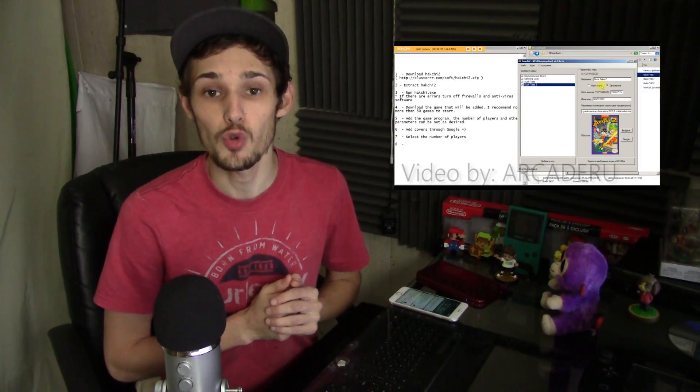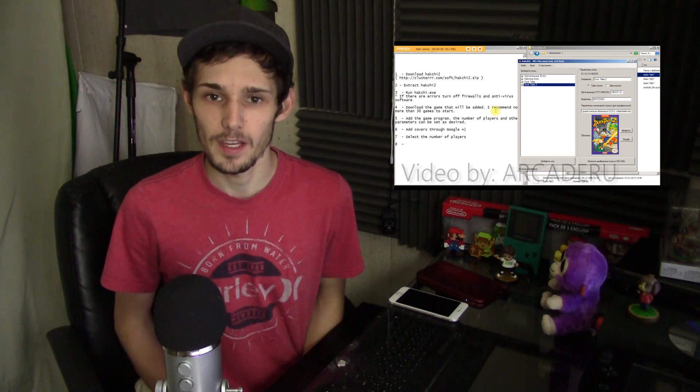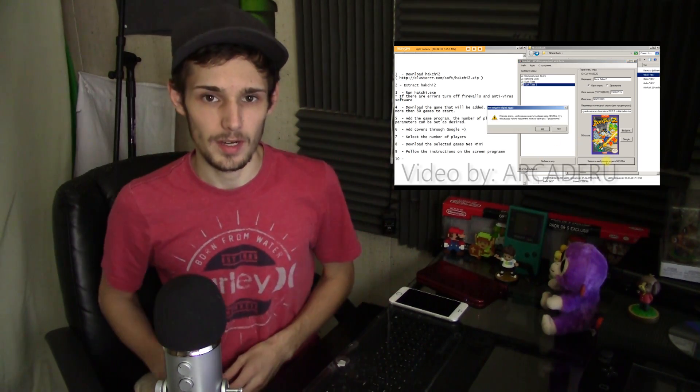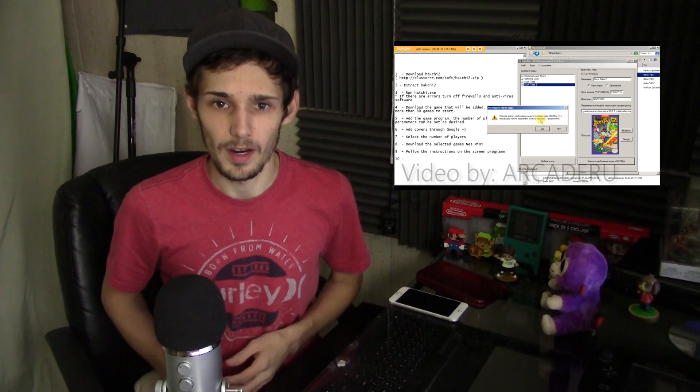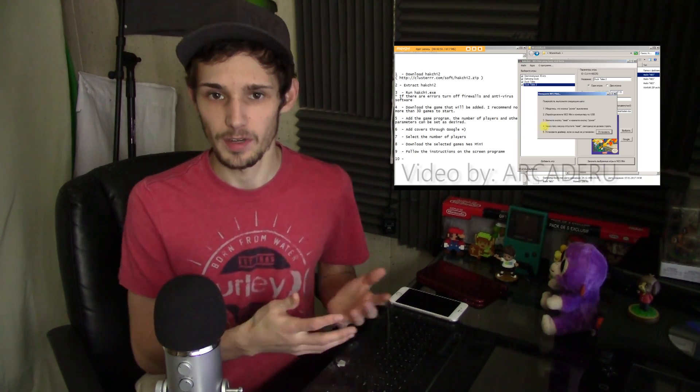The NES Mini was hacked a few days ago, allowing users to backup their NES ROMs and use a tool called HackChi to transfer them over to the NES Mini. This is kind of a follow-up to a video I made earlier, before we even knew what the NES Mini looked like 360 degrees or if it was moddable.